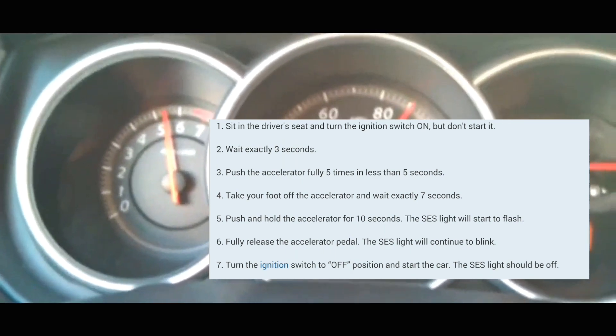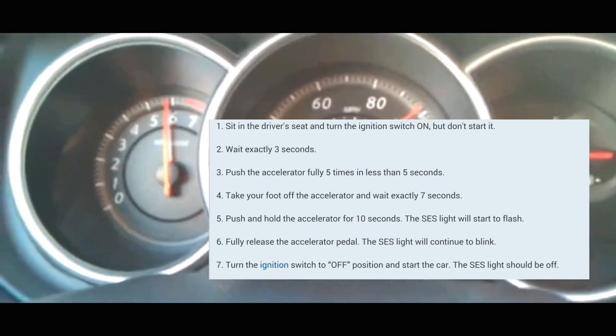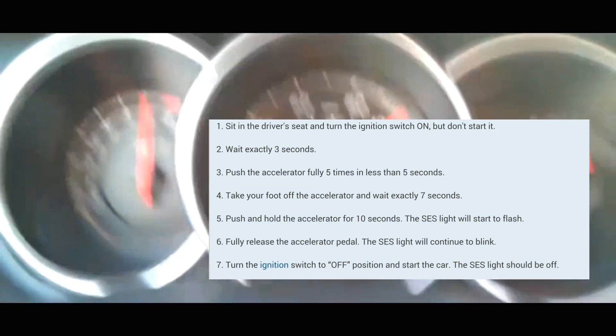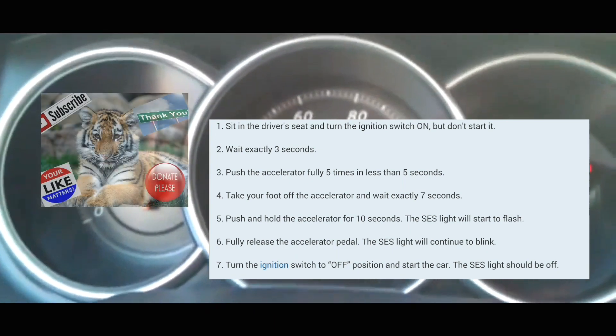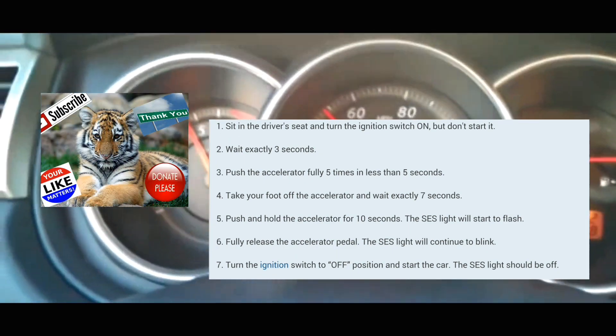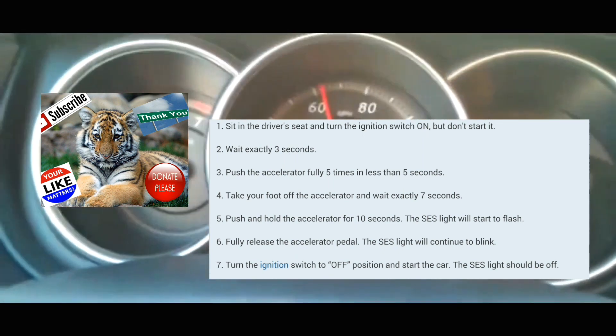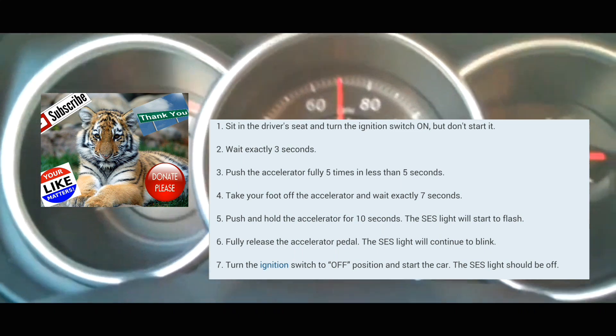After that, you're going to count seven seconds — one thousand, two thousand, three thousand, four thousand, five thousand, six thousand, seven thousand. At that point, you're going to put your foot on the accelerator and hold it there. Push it down and hold it there for 10 to 14 seconds — one thousand, two thousand, three thousand, four thousand, five thousand, all the way up to 10 to 14 seconds.